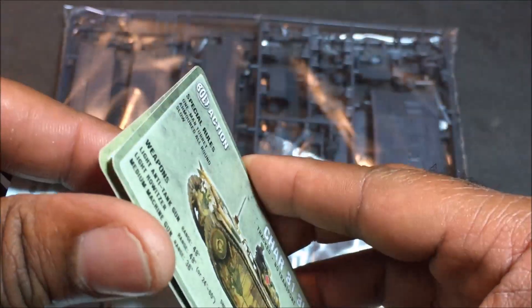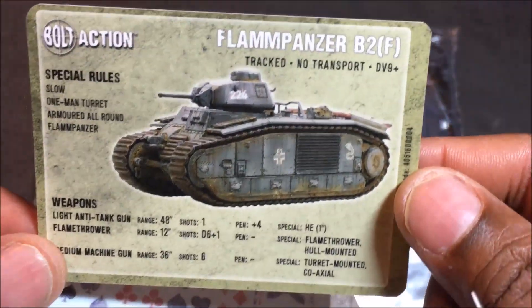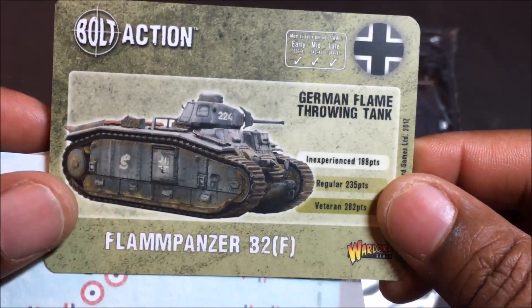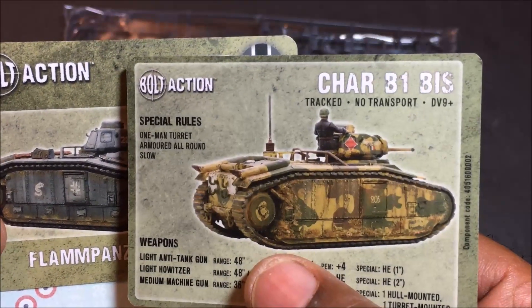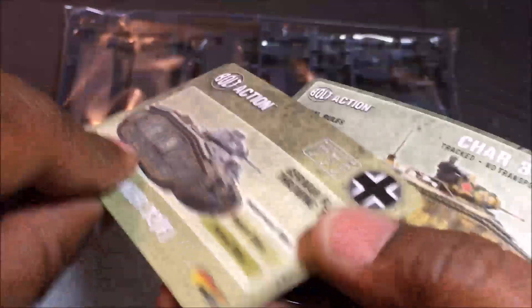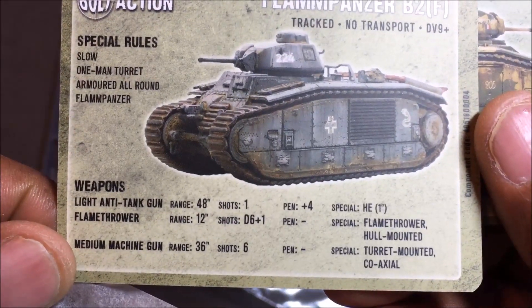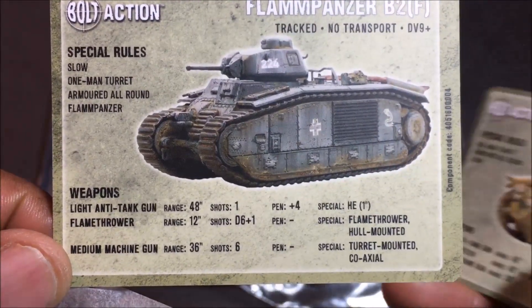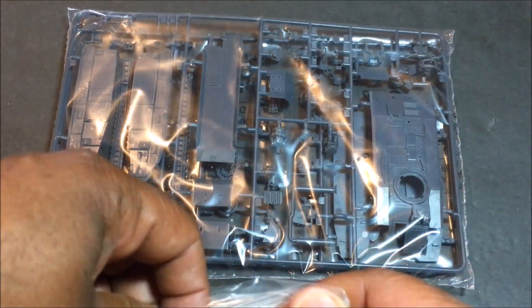The Char B1 bis - there are two decal sheets in here, so that's your French option and then the German flame panzer. Obviously if you use it as a regular German tank you would just use the same stats, but this card is for if you go with the flame panzer variant. That flamethrower has a range of 12 inches, D6 plus one shots - very nice.